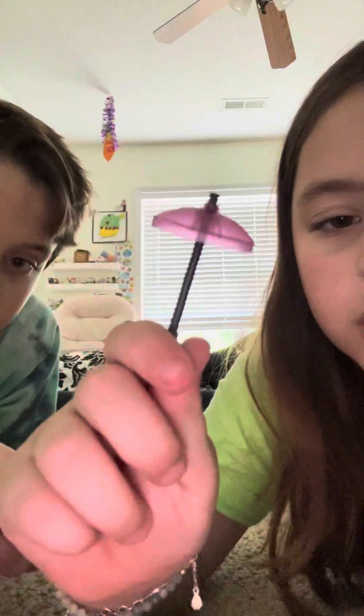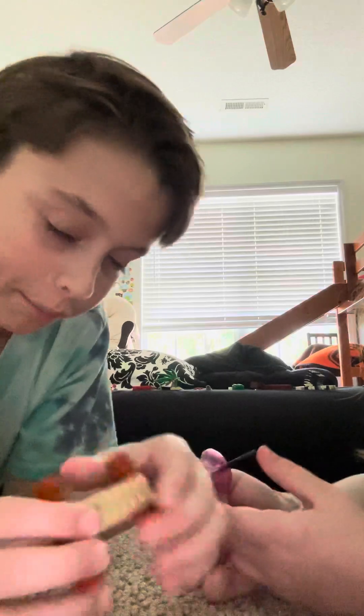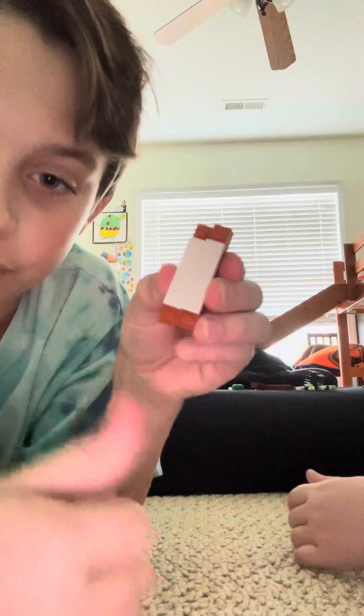Tip twelve: if you're building something like a building, it can be hard to take the roof off. So if you have some of these handle pieces — doesn't have to be white, any color — attach them to the walls and then attach them to the roof, and then the roof can come off that easily. That's another useful one, tip twelve.